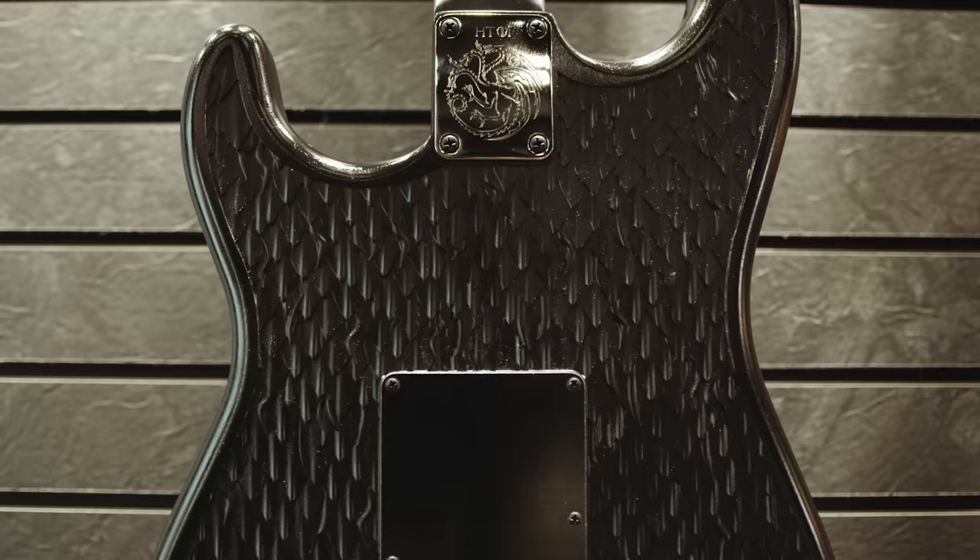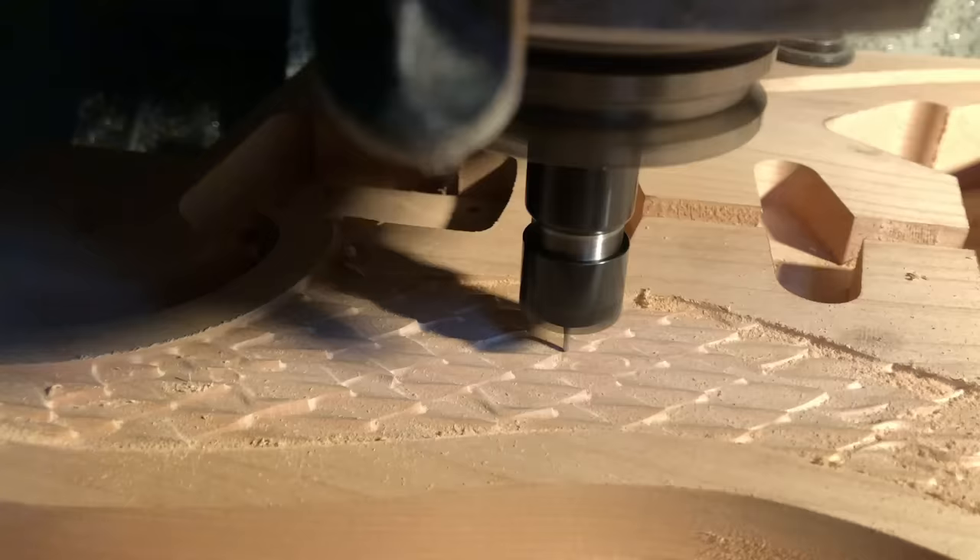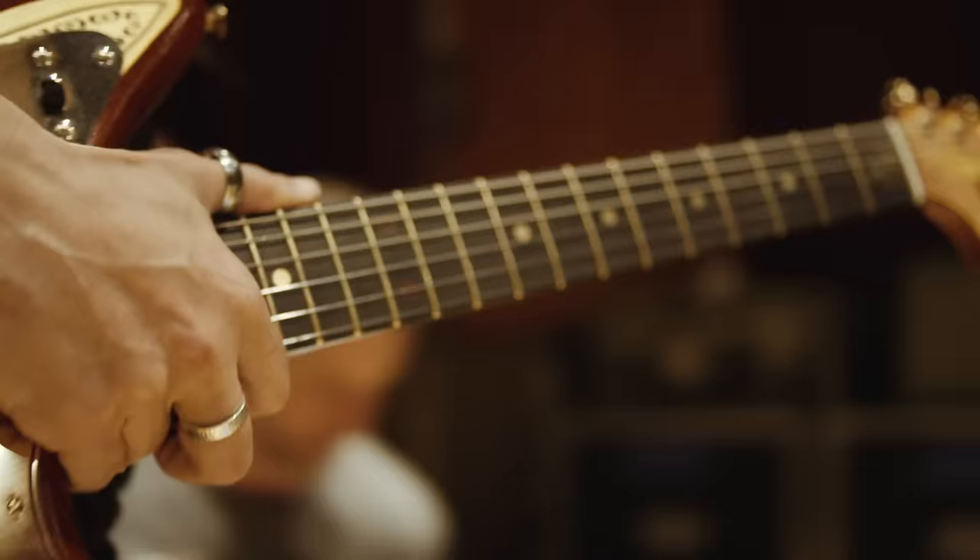A traditional Stratocaster body takes approximately 20 minutes front and back on the CNC. The Targaryen Strat took approximately 19 hours just for the scale work — 11 hours to machine the scales on the back and 8 hours on the top. It's the most difficult instrument I've ever worked on, with countless hours of rework and dialing in those scales to make them look as realistic as possible.